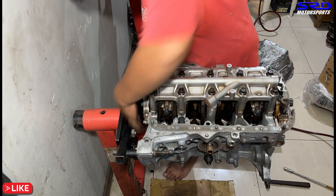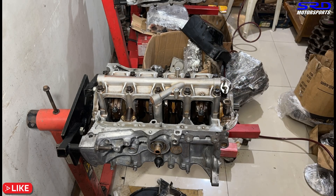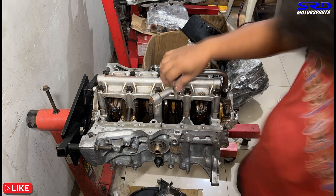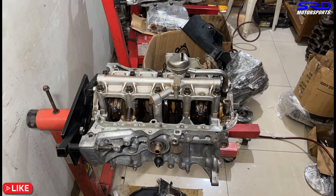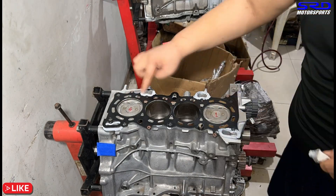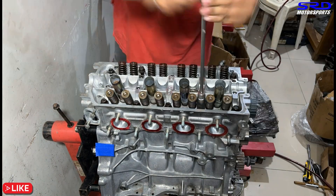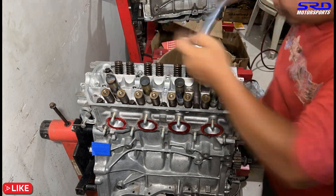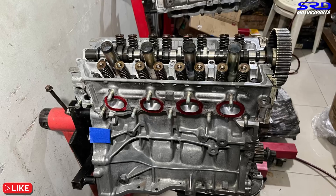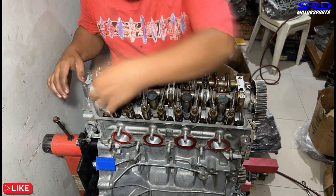My colleague installs the oil pump, then the rear seal, splash guard, and oil pickup. That'll allow us to close up the oil pan later. We flip it right-side up, place the head gasket, and drop in the head. Torque sequence starts at 22-25 ft-lb, then final torque at 55 ft-lb. The camshaft goes in, followed by the rocker arms, getting ready for valve tappet adjustment.